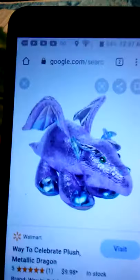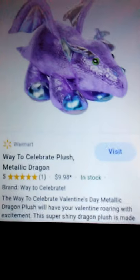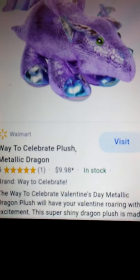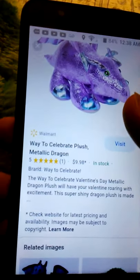Way to Celebrate plush metallic dragon — except this is the purple one. And I think it's the same thing, except this one's green. Metallic dragon plush. Roaring with excitement. The super shiny dragon plush — check website for more information. I think that this is it. It's the same price, so I figure it's the same. It's something similar anyway. The scale pattern is different though, and this one is more fluffy. That's probably more of a fur dragon, I think.